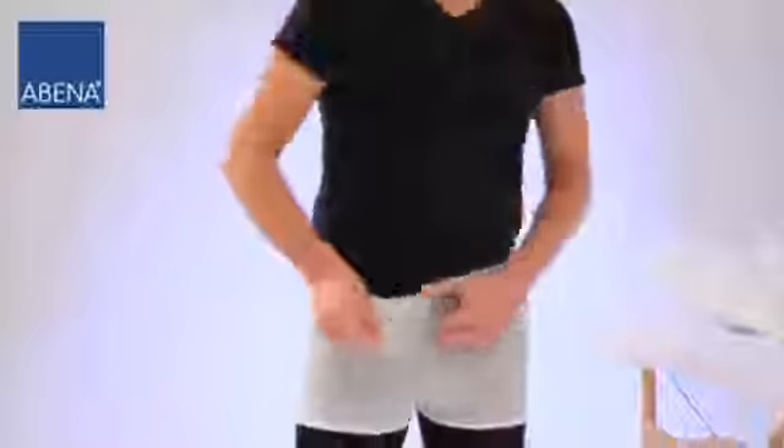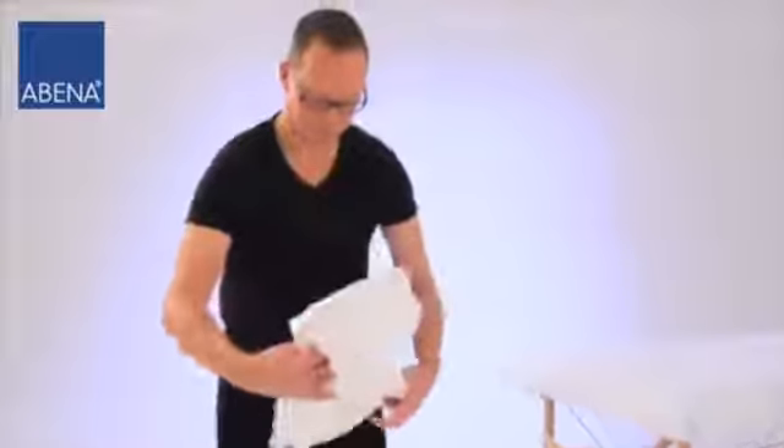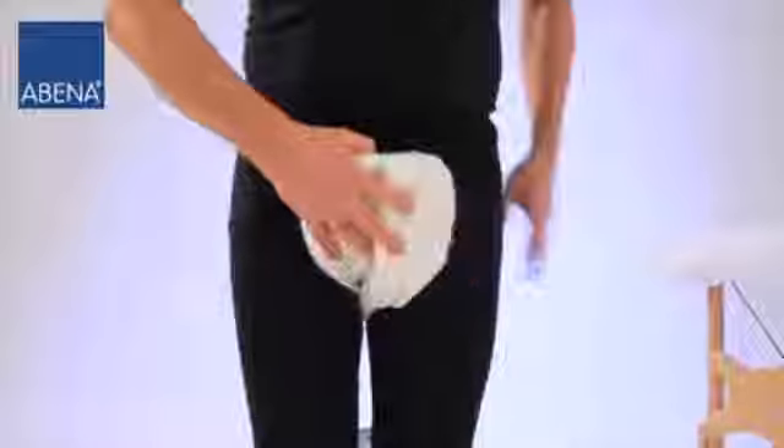Pull the fixation pant halfway down the legs. Then take the pad and pass it, beginning with the wide side, through the legs from the front to the back. The wide side should be facing backwards during this procedure.